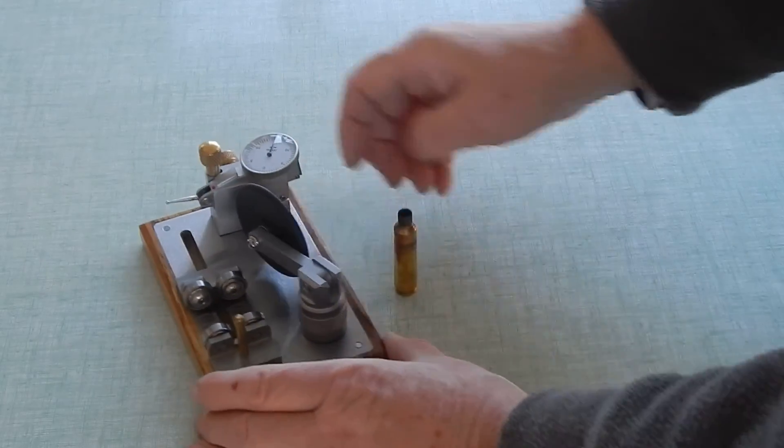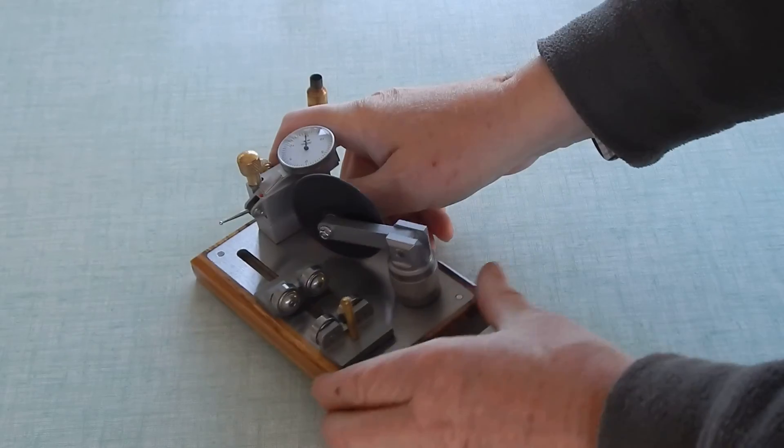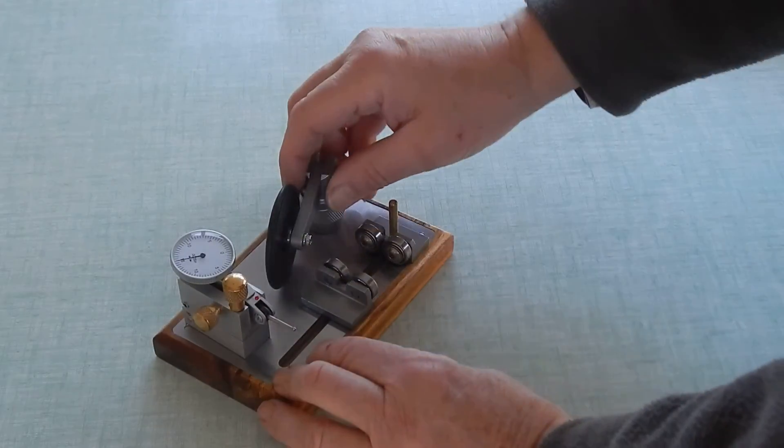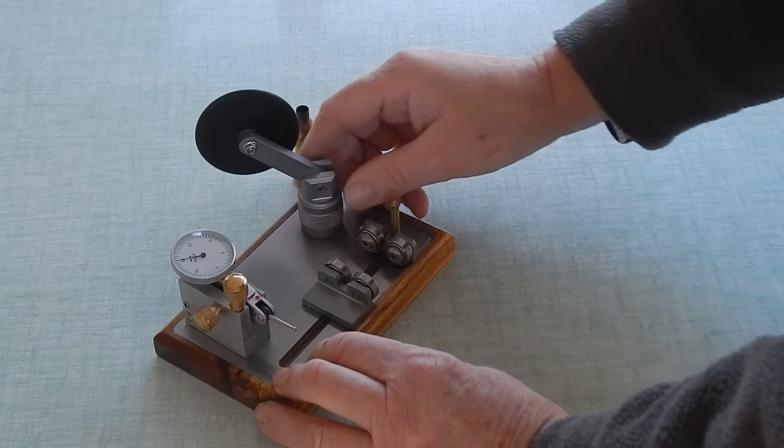So there we are — a concentricity gauge. A little hardwood base, stainless steel top. And that was the last one I made. I've just made about five of these, I think.